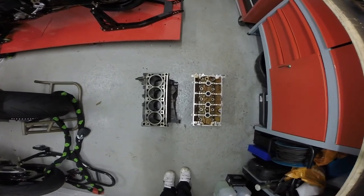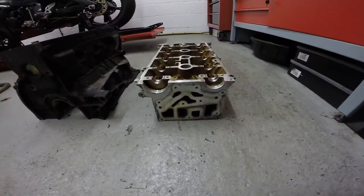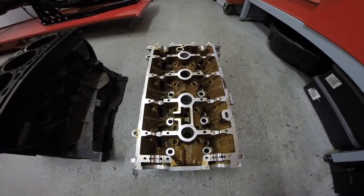Once stripped down you'll no doubt be looking at a rusty bottom end and an oil-stained cylinder head. What you need to do is send the cylinder head off to be sandblasted, and the bottom end to be sandblasted and powder coated. You can have it done any color you like — I normally just go with a matte or satin black to give that factory look.